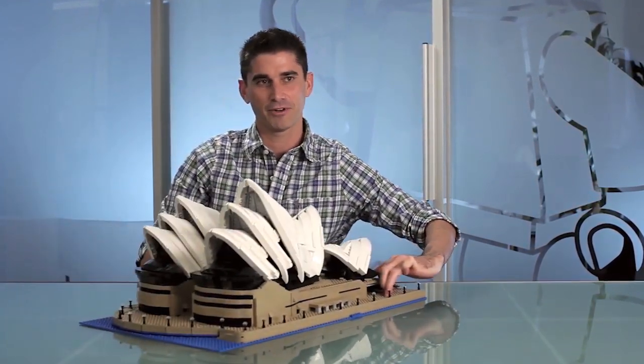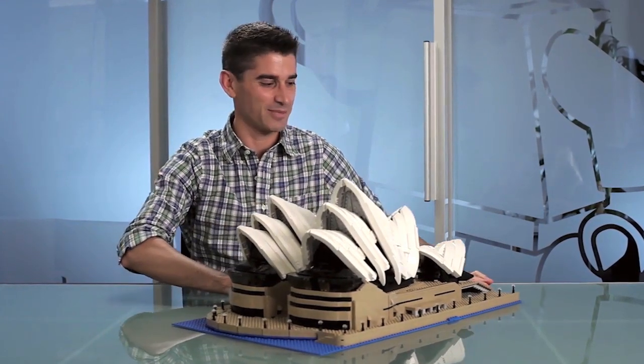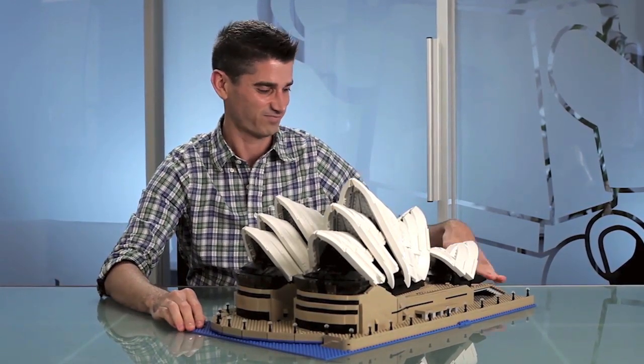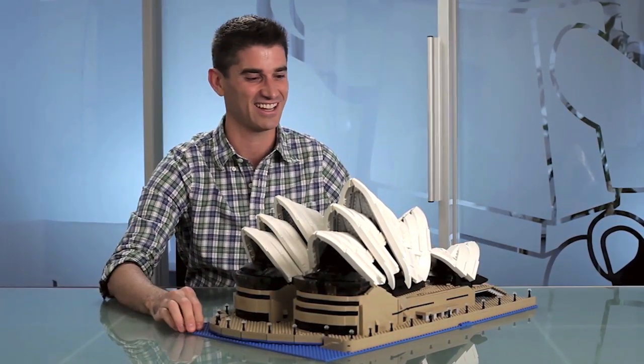Hi, my name is Jamie and I'm the design lead for the Creator Expert line. Today I have a model — I'm tempted to bring it out already but I need to give you a little backstory first. This has got to be the most difficult model I've ever worked on in my career at LEGO, and that's six and a half years. It's one of those models that we always want to build, and every time we try it just doesn't work out. So today it is with extreme excitement that I present to you the Creator Expert Sydney Opera House.